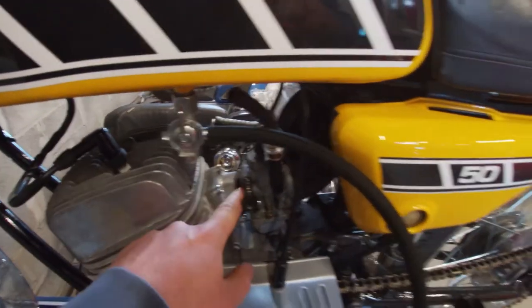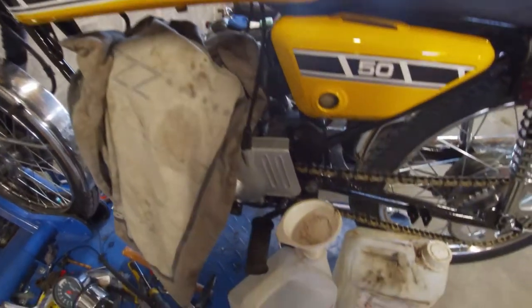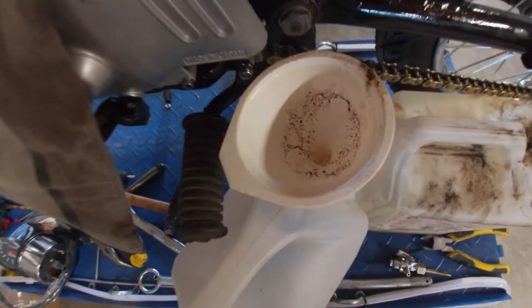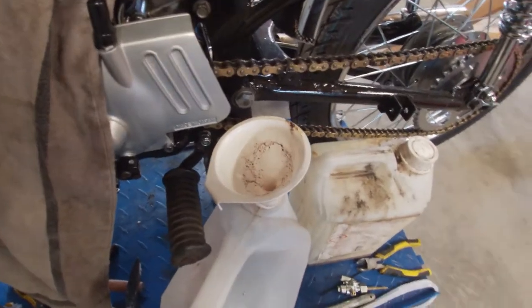I just drained the fuel tank. As you can see, a lot of dirt — this fuel is already a darkish brown. I didn't realize there was so much dirt in this tank, which sucks. I'm probably just going to use some extra old fuel to flush the tank out.